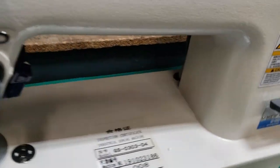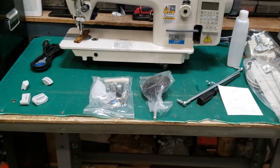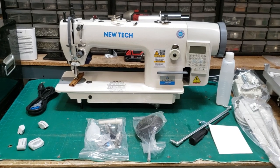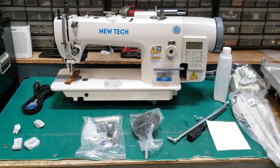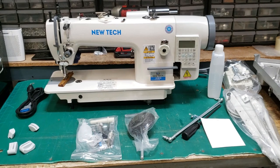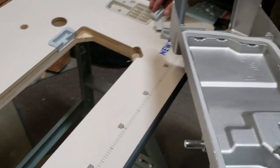It has a Juki-style foot — very strong sewing machine, very happy with what we made. We'll come back and show you how to assemble the machine, and at the end we're going to start sewing with it and maybe compare it with other sewing machines that we have. Thank you for watching and following.